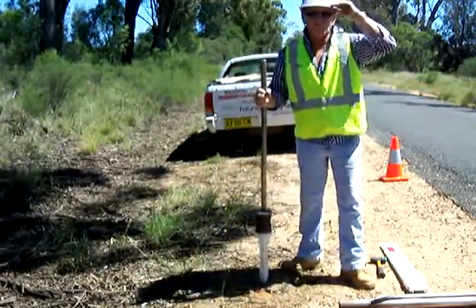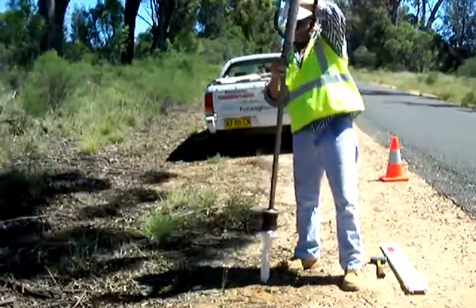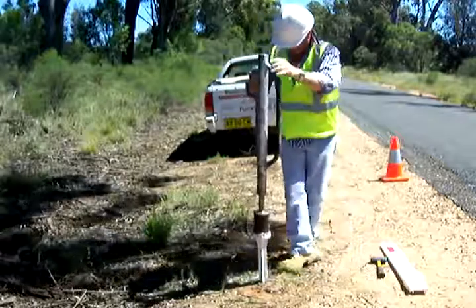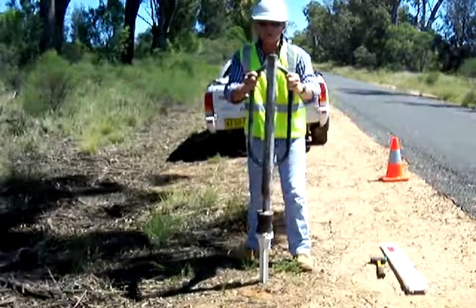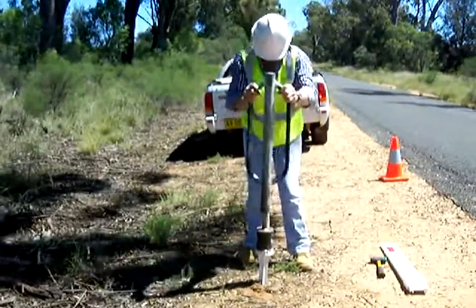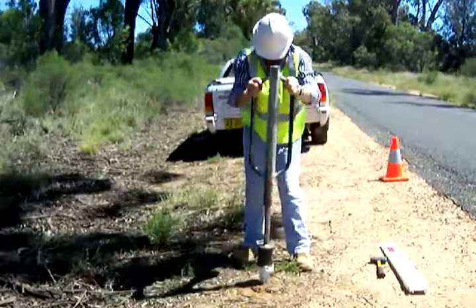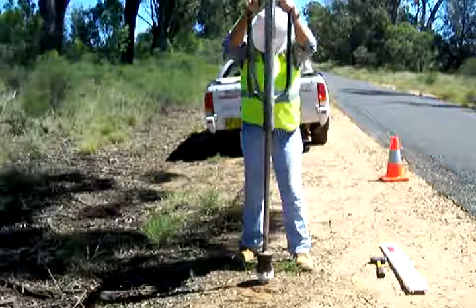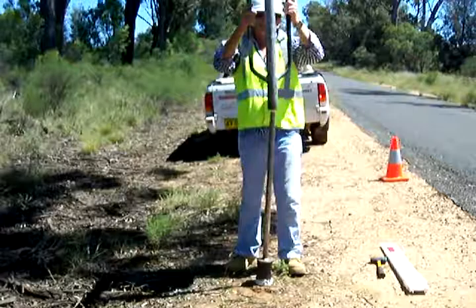Then we pick up the driver. Then we drive the peg in, keeping it straight. The peg's in.